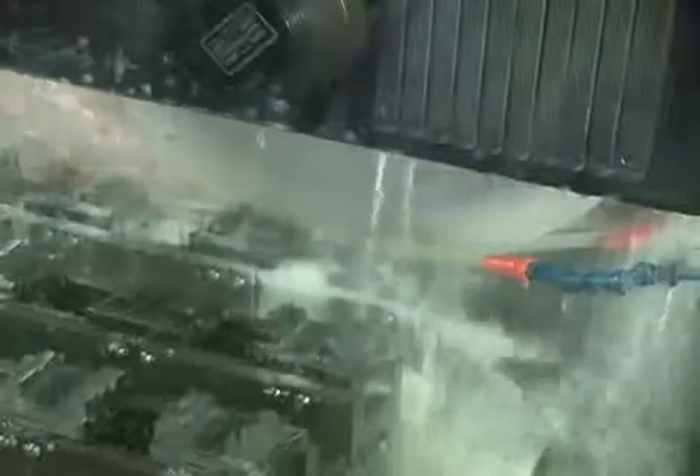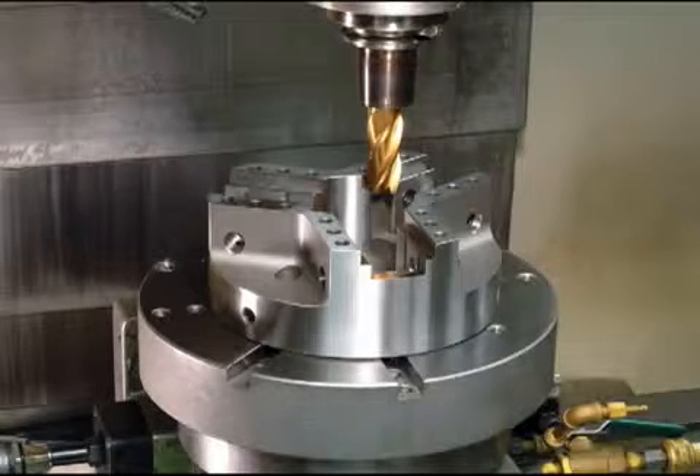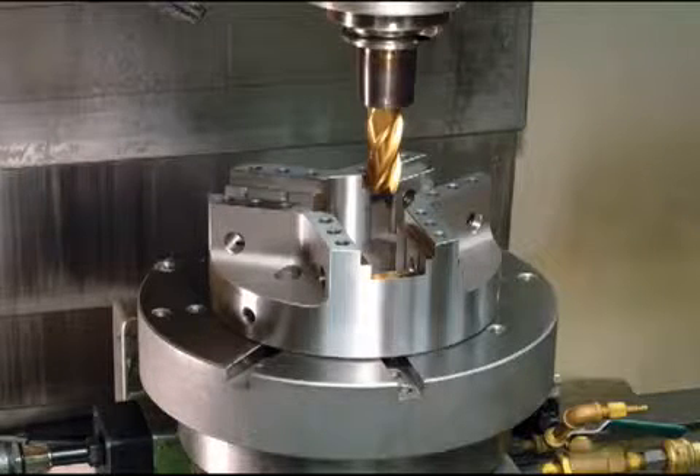Guide rails are precision ground on the master jaws to a tight tolerance for a precision fit with the chuck body. Some of the chuck body features are hard milled on a special accuracy Hardinge Vertical Machining Center.